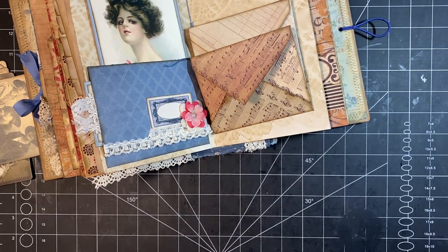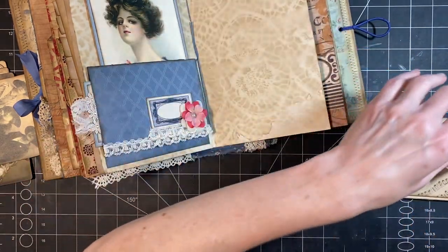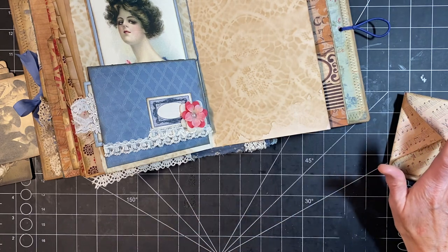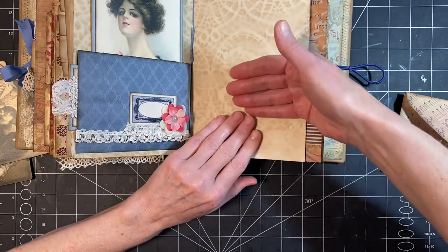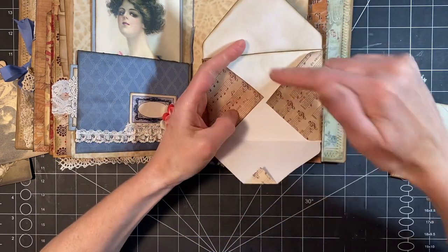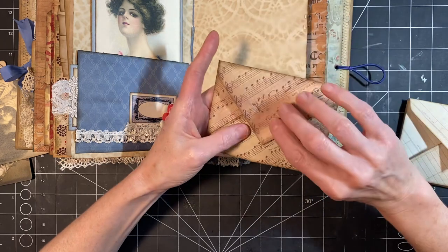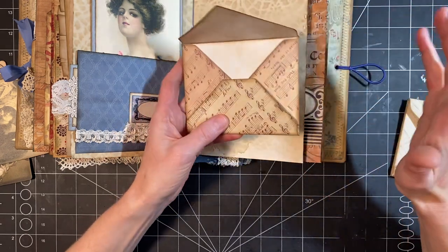If you don't have an envelope punch, you can always just make one of those pockets — envelopes — where you just fold up the top and fold over the bottom and cut your envelope. Just say this is one long piece of paper: fold up the bottom, fold down the top, cut this. You don't have to have an envelope punch board.